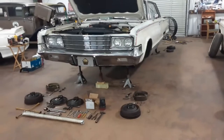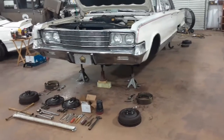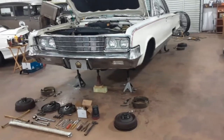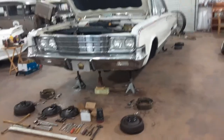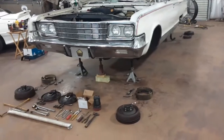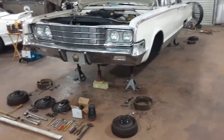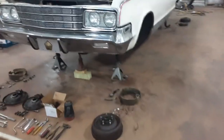I'll do a short video on a major brake job I'm doing on my 1965 Chrysler New Yorker with a 413 wedge and a 727 transmission. It's a great driving car with great suspension and good power. I'm going to do the brakes and the brake lines.